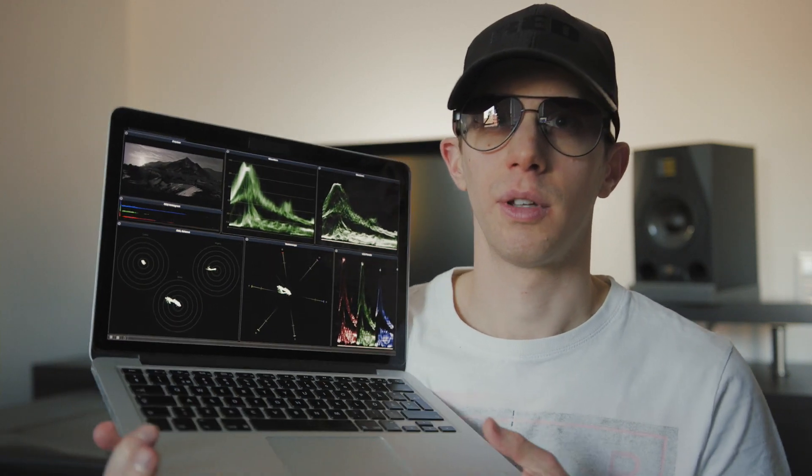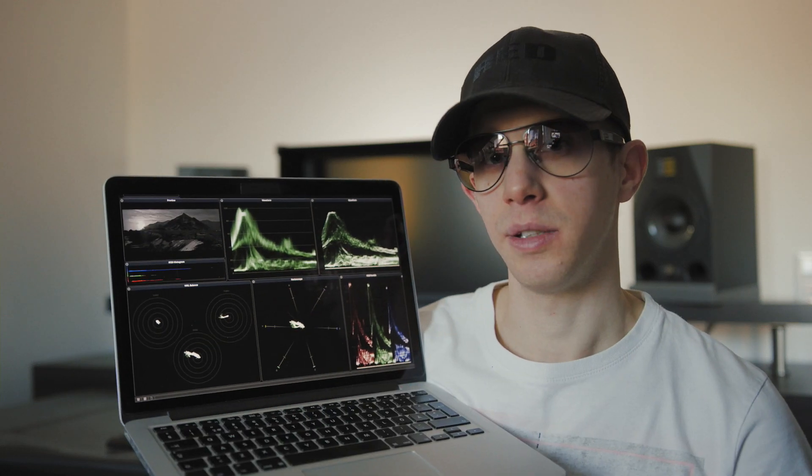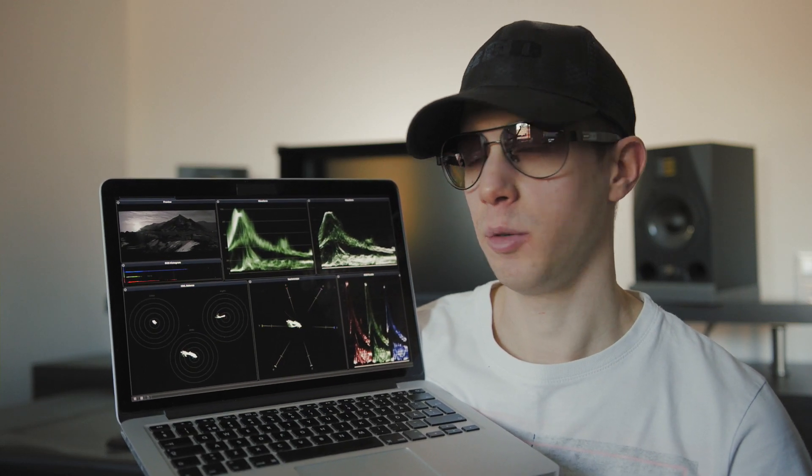I've just loaded up a video clip into Scopebox and it's not even playing, but the fans have turned on and it's getting hot. As you can see here, I have some different scopes laid out.